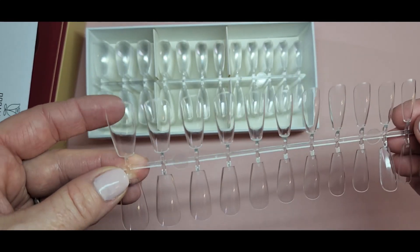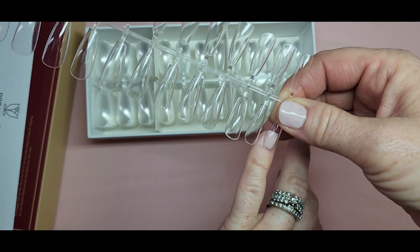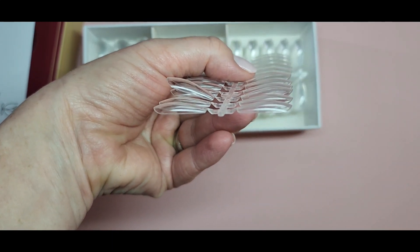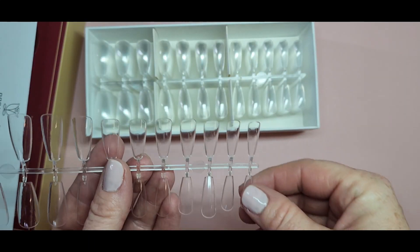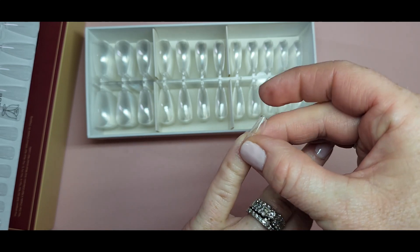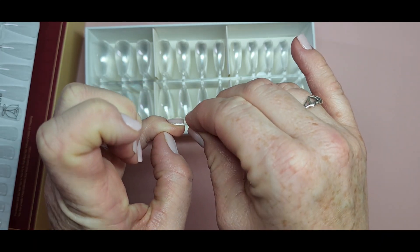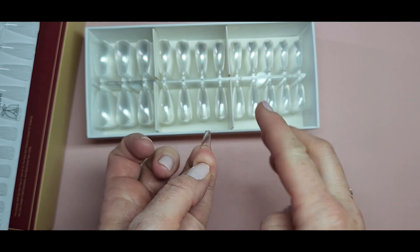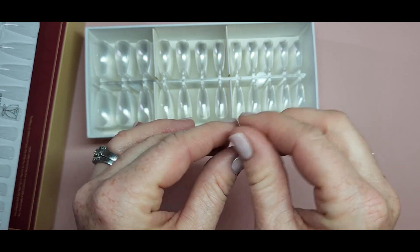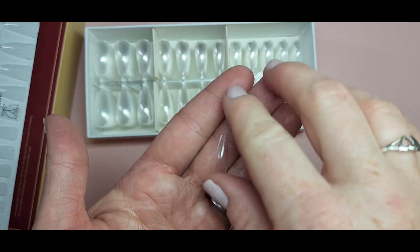They go from size 11 to size zero, which is nice because I have a very tiny pinky nail and I usually wear an 11. A lot of companies start at 10, so it was great they had an 11. They do have a little bit of an apex. I'm just going to take one off and show you how they fit. It kind of had like a suction — it stuck to my nail because of the way it curved. They fit really nice, are that coffin shape which I love, really durable, and not flimsy at all.